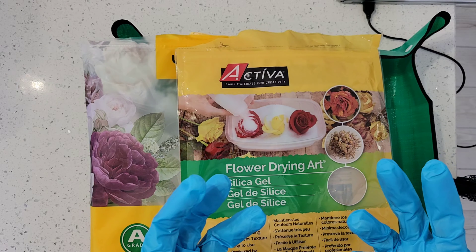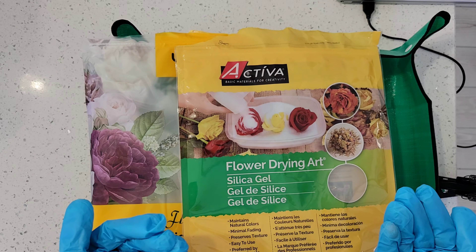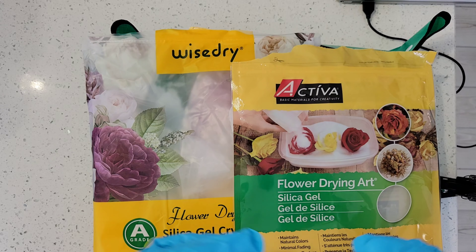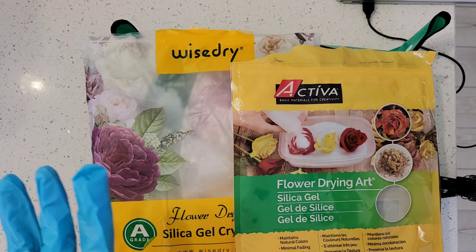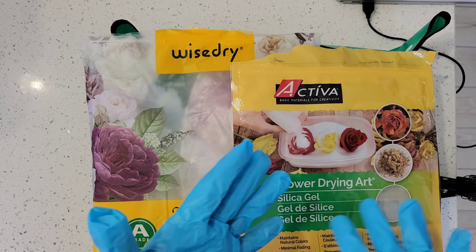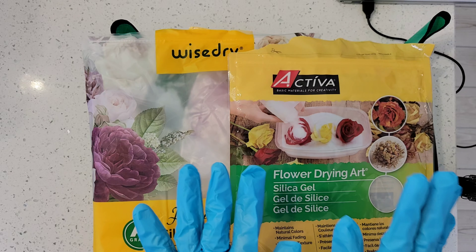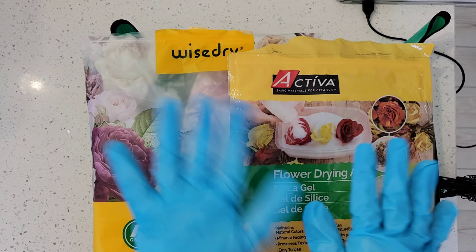The Activa comes in blue, and as it starts to lose its absorbency it turns white, which lets you know it's time to recharge it. You can reuse these, which is why I like them for the price. You don't want to spend $30 a bag for something you can only use once. After the crystals turn white, you put them on a sheet tray in the oven — they come with an instruction packet that tells you exactly how to do it. If you do the microwave preservation method with these, it kind of ruins them, so I just wouldn't recommend that.